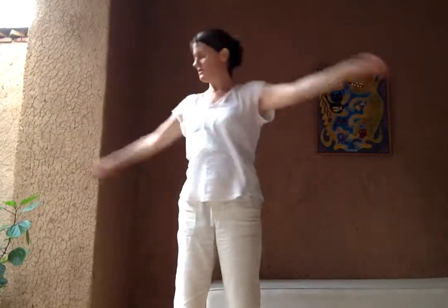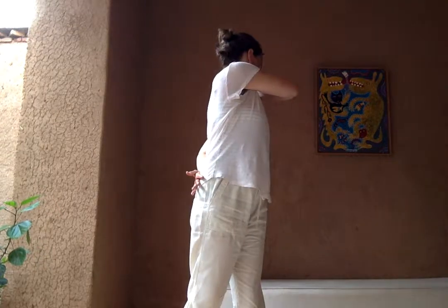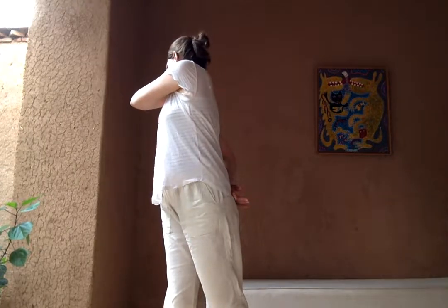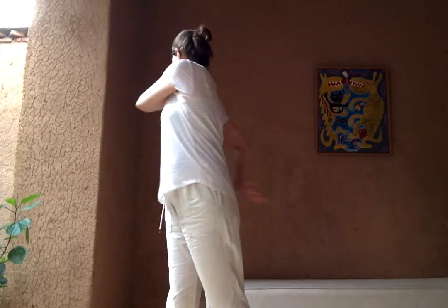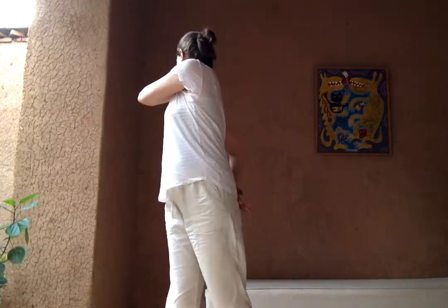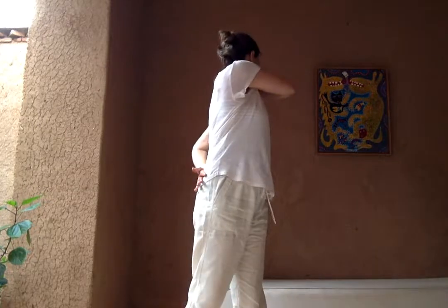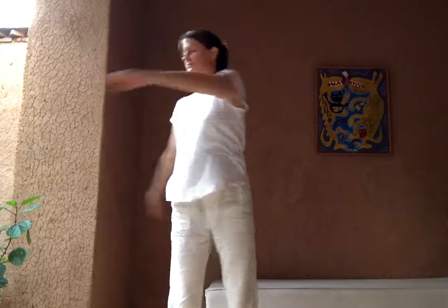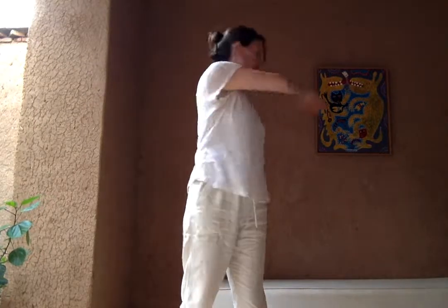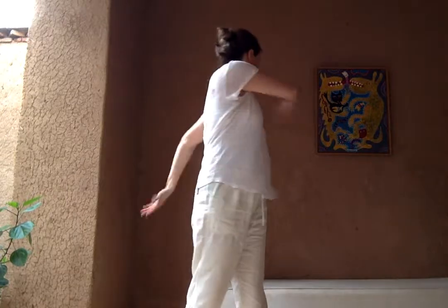We're going to bring the movement upwards. So as we inhale, the right hand comes to the left shoulder, the left hand comes all the way around to the hip and on the other side. You're lifting up the heel that you're looking away from to allow you to really deepen into the twist. Inhale, lift, back, exhaling right. Relaxed arms, relaxed shoulders, relaxed face.